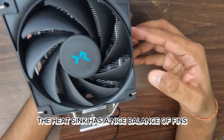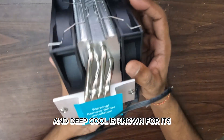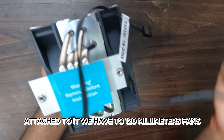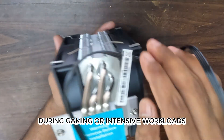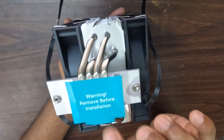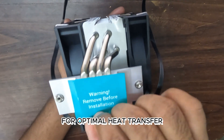The heatsink has a nice balance of fins that'll help with heat dissipation, and Deepcool is known for its efficient cooling solutions. Attached to it, we have two 120mm fans, which are supposed to keep our CPU temperatures in check during gaming or intensive workloads. At the bottom, we can see the four copper heat pipes, designed to make direct contact with the CPU for optimal heat transfer.